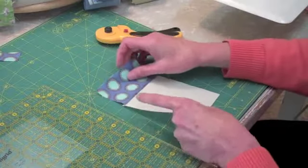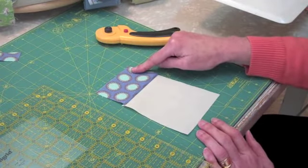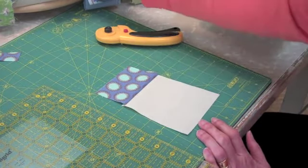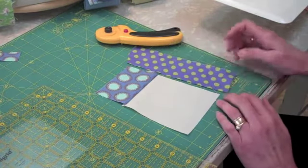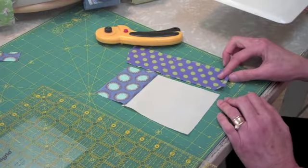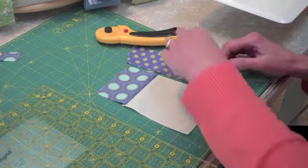Lay your piece down with the last log sewn on top. Pick up your next log in the same color family, lay it to the right, and then put right sides together.